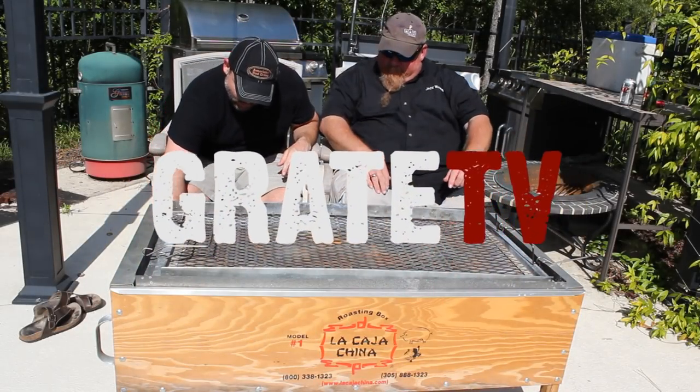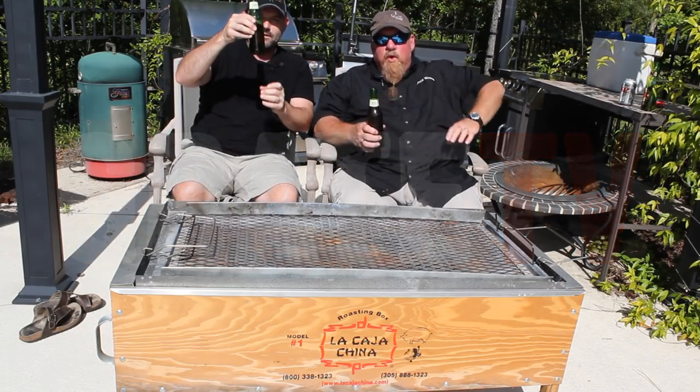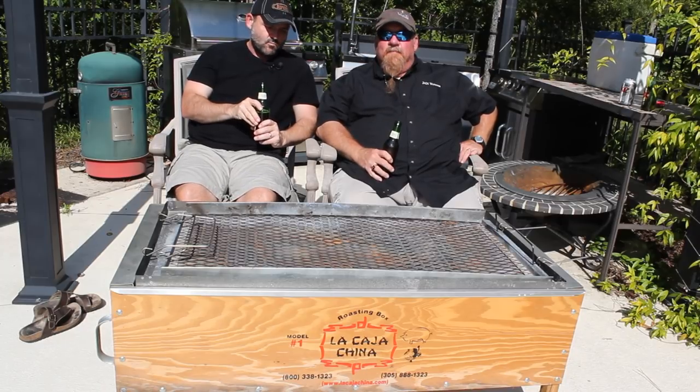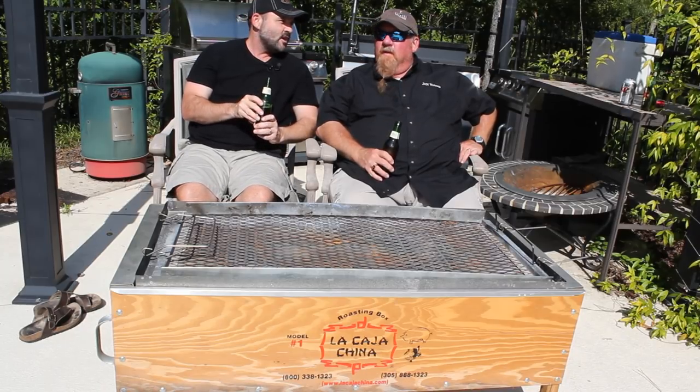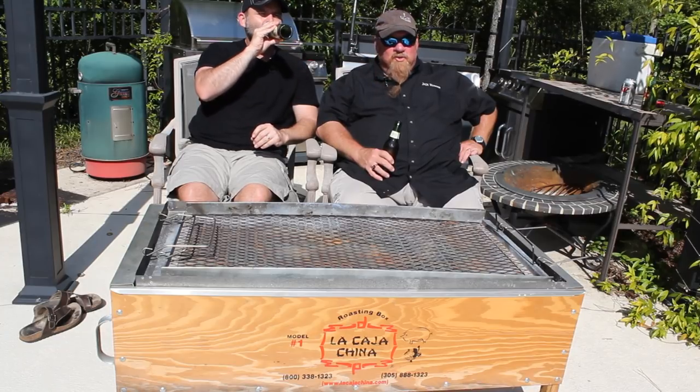From the birthplace of American BBQ, the summer of extreme BBQ continues. And what could be more extreme than cooking a pig in a coffin — or what do you call it, a microwave? There's probably nothing more extreme.